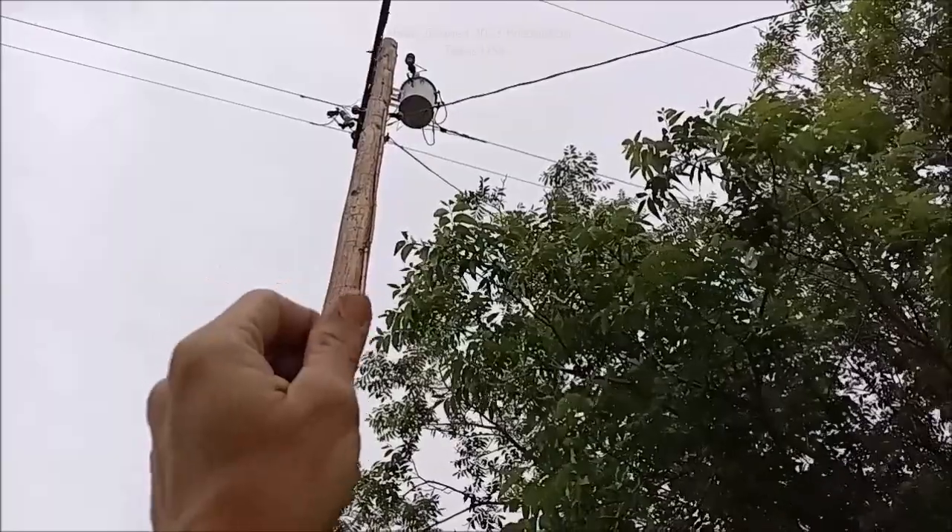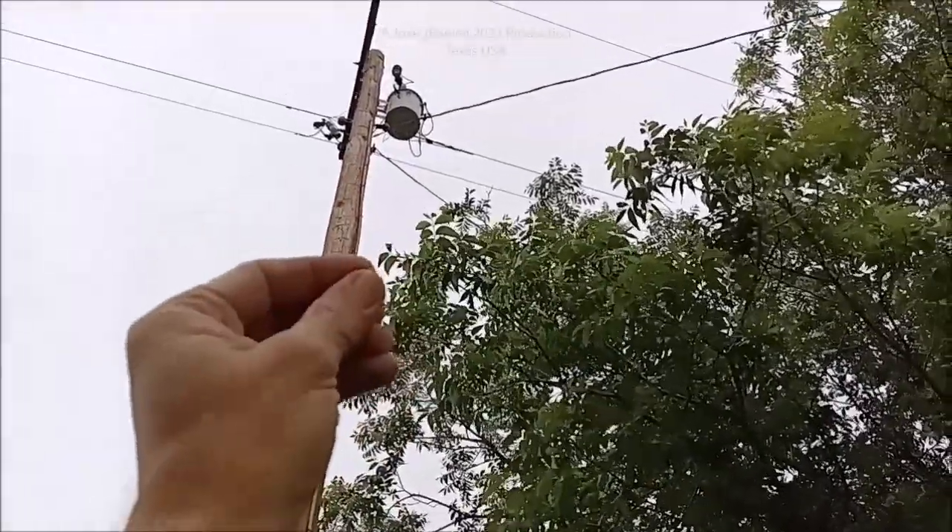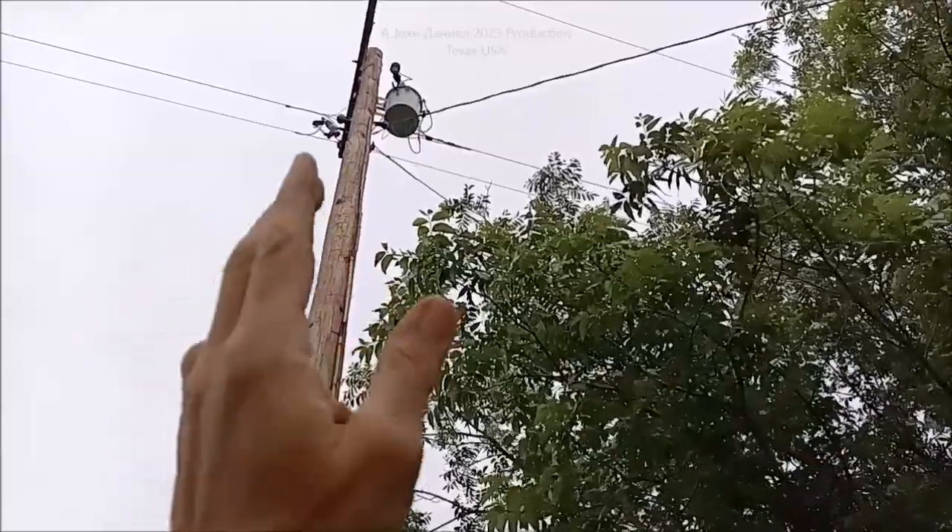We're going to discuss solar power and why DC circuits don't need to be earth grounded. And by doing so, you're causing yourself a bigger problem than you're fixing.